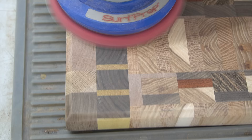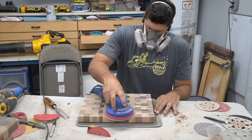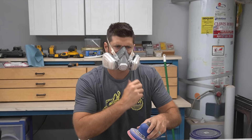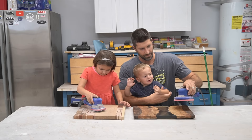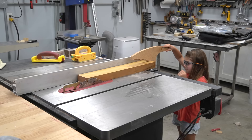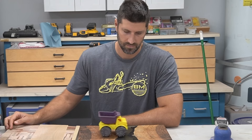After all the epoxy was cured, there was only one thing left to do and that was sand all of these boards - it takes a very long time. That got me thinking: I do have two part-time employees that might be able to help. Look at this - I might even have a better job for these two. That didn't work out, as you can see.